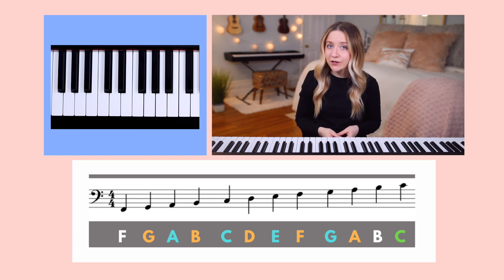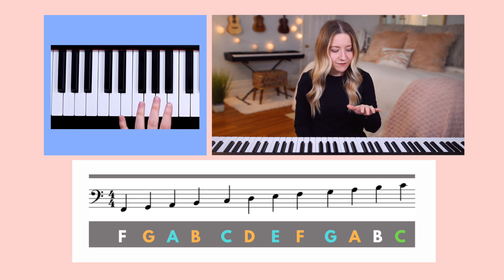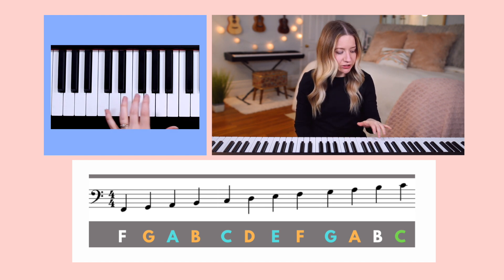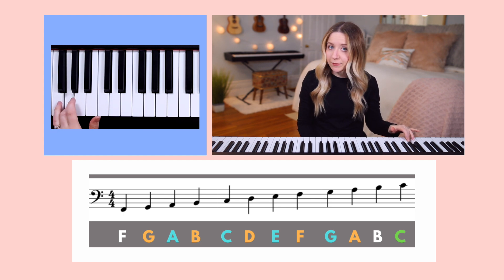We also learned that a note's placement on the staff determines how high or low the note's pitch is. Let's take our left-hand finger three and place it two G's below middle C. This is written on the bottom line of the staff.